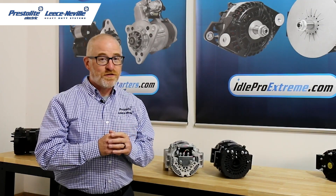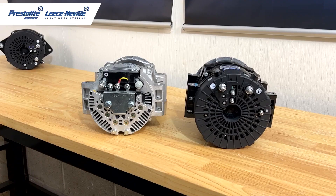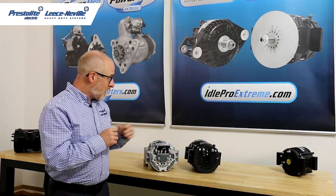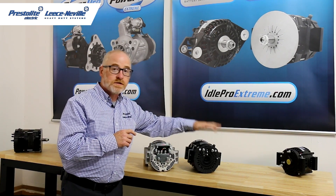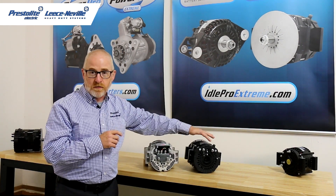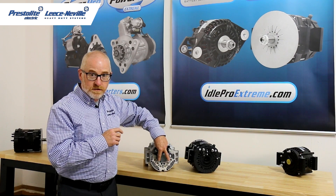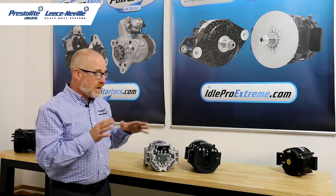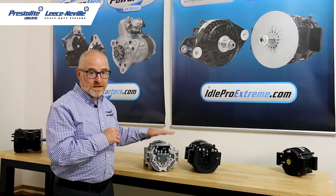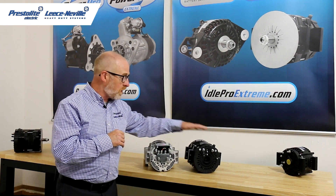It's also easy to interchange our 4000 series and our Idol Pro Xtreme alternators, so let's take a look at the visual differences. On the 4000 series we have our positive stud here. The Idol Pro Xtreme has two locations for the positive stud, depending on where the cable comes from. Our 4000 series has two places for the ground stud, and we also have that on our Idol Pro Xtreme. Keep in mind the 4000 series is case ground, where we have isolated ground technology on our Idol Pro Xtreme alternators.